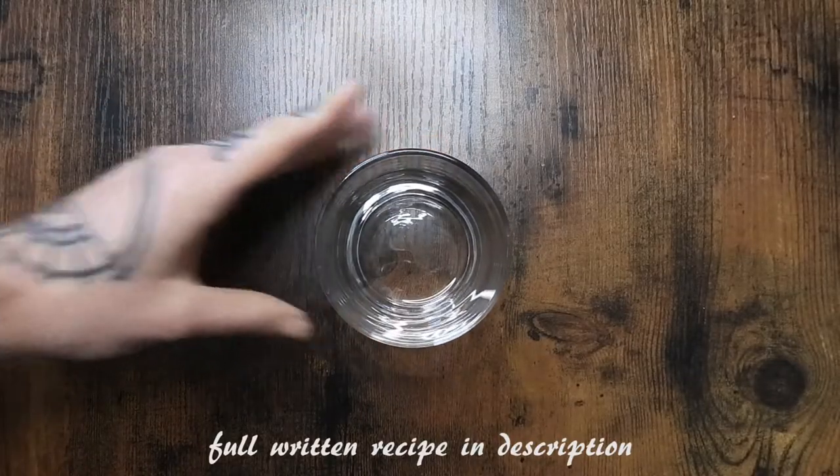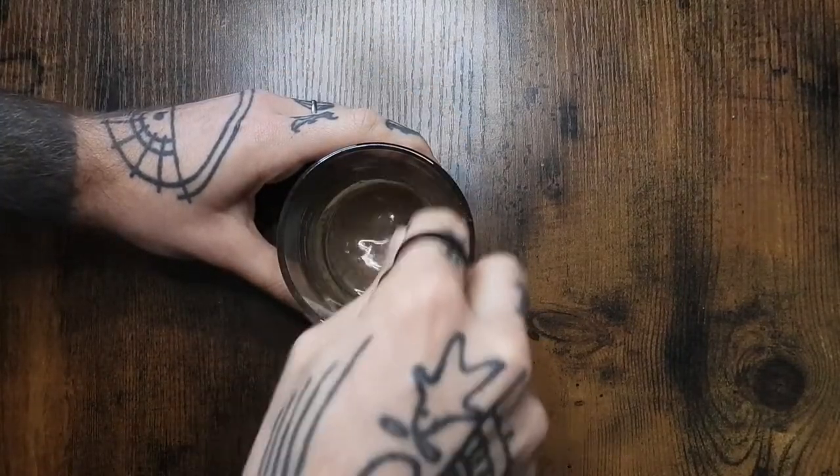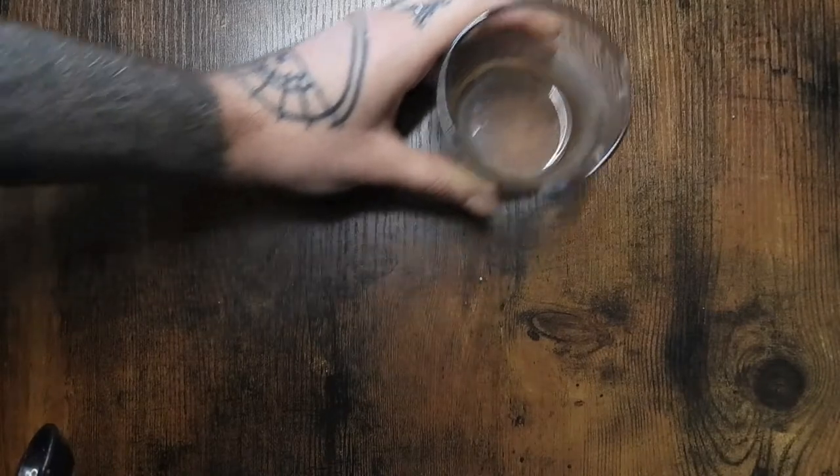I'm starting off by making half of a flax egg. I'm using half a tablespoon of flax seeds with one and a half tablespoons of water.